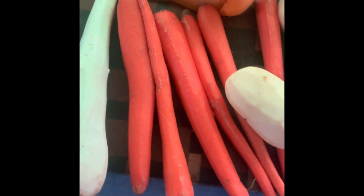Veggies all peeled. I'm going to chop them up in a minute. Parsnip, carrots, potatoes, butternut squash. You can put peas, carrots, corn, anything. Just get creative.